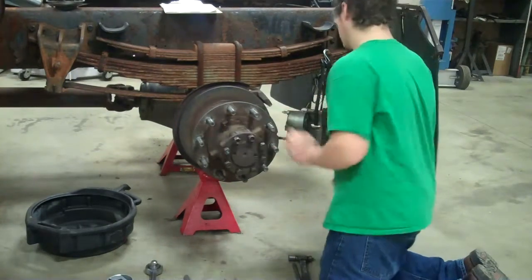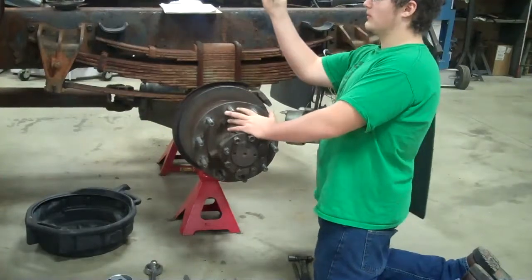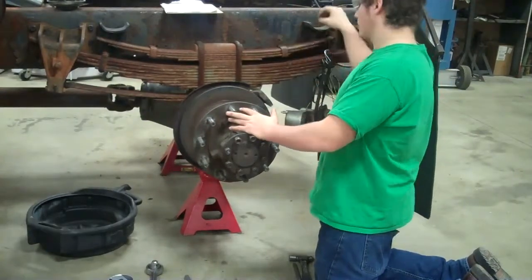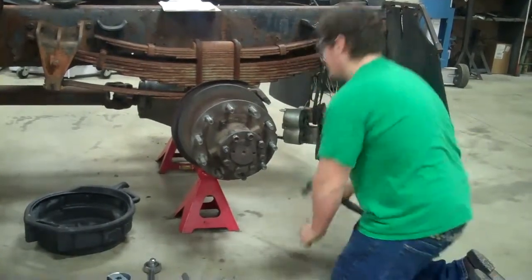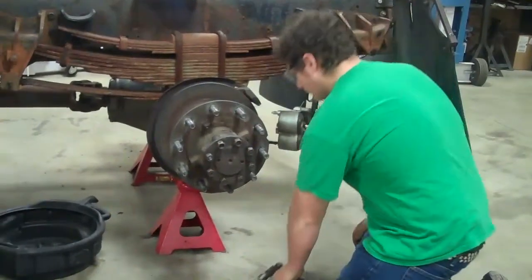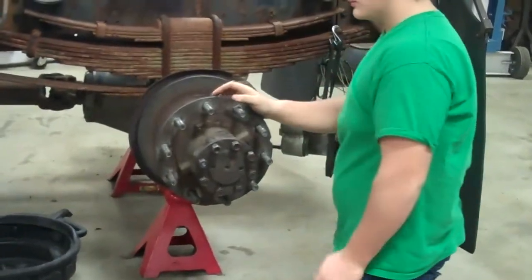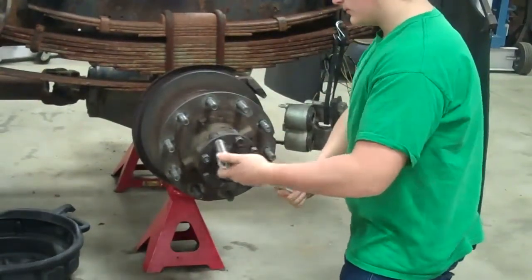First, we're going to take off the brake caliper by removing the Allen screw, and then we're going to remove the pin with the starter punch and caulking hammer. We've already removed the brake caliper so we can get easier access for this presentation. Second, we take off the nuts that hold the axle in place, and that will free the axle.